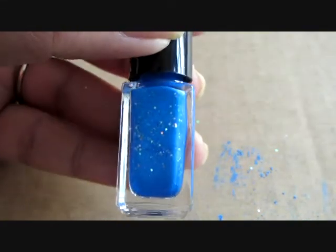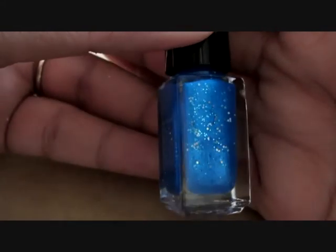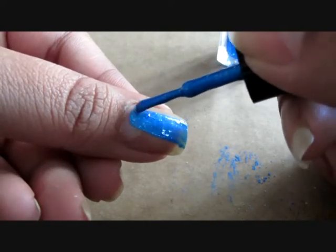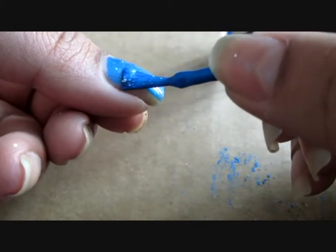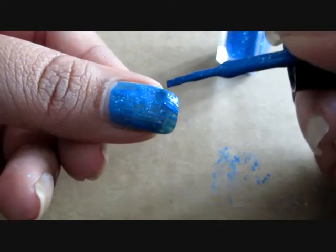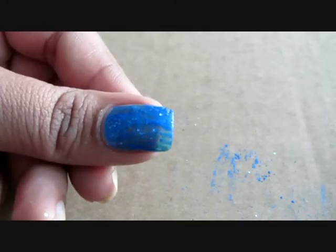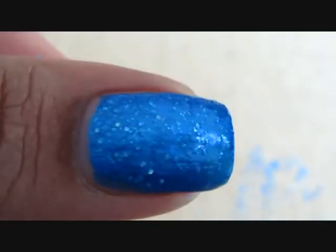Ta-da! Your polish is ready and you can see how sparkling and beautiful those holographic glitters look. Let's have a swatch of the polish. It looks pretty opaque but I have a habit of using 2 coats of polish no matter how opaque it is. This is how my polish looks after the second coat — I haven't applied any top coat over it and it looks very pretty.